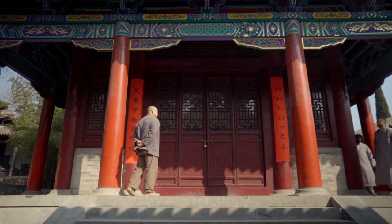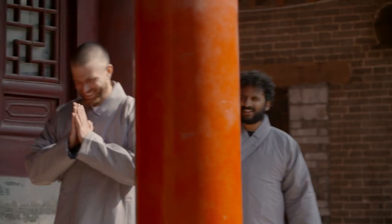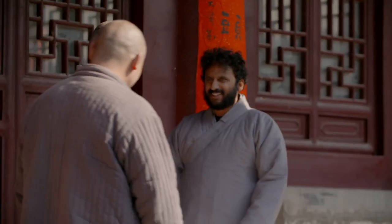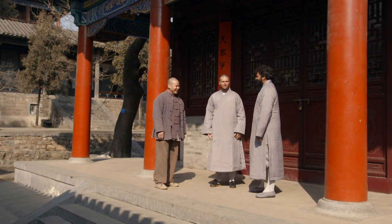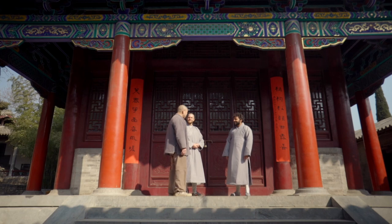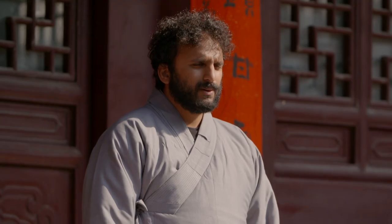Shifu Yanzi's session starts with stretches to help gain the flexibility required for Shaolin Hanfu, to look like Shaolin Warriors. I've tagged along for this session to provide moral support — also, it's only stretching. How hard can it be?